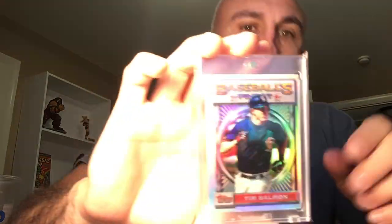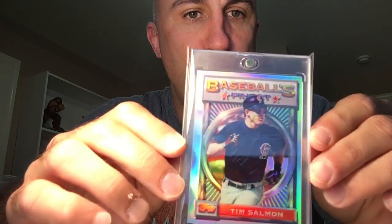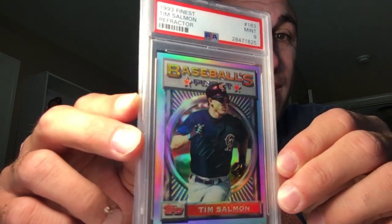We're going to start off with the best refractor. This is the raw one, obviously — nothing there. But real quick, I also have a PSA 9 as well. Very cool, graded. One just went for $159 on eBay. I don't remember what I paid for this one, but I don't think it was $159, so yay for me.